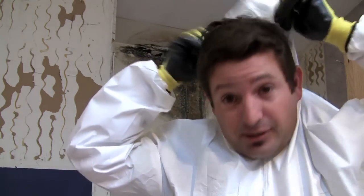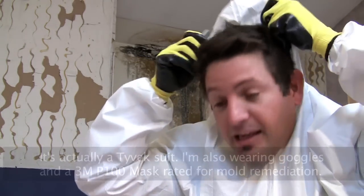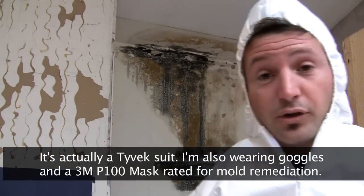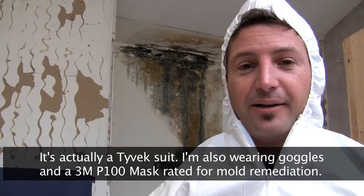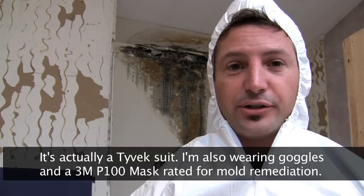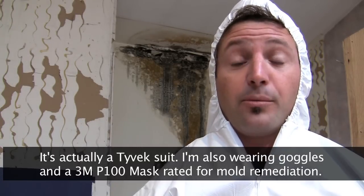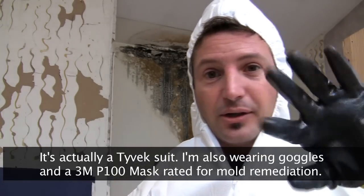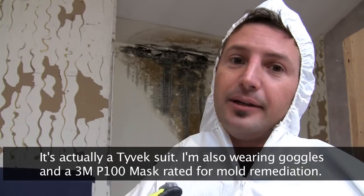I'm wearing some funky clothing. I got my hoodie, my little vest here — I can't even get it on. So I'm ready to go, taking all the precautions to make sure that I don't get mold all over my body, to make sure that I don't get it in my lungs, in my eyes, on my hands, or anything else. So if you have a project like this, you can actually do it if you take a lot of precautions.